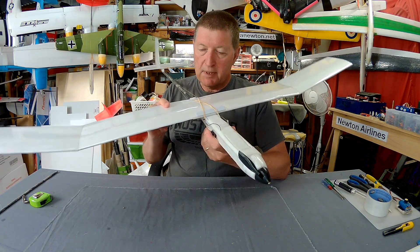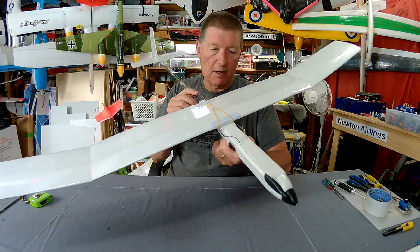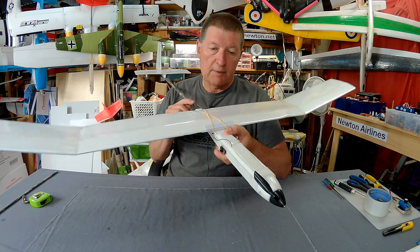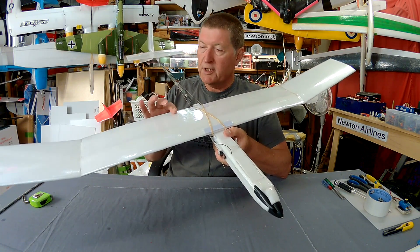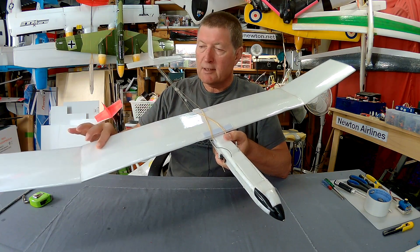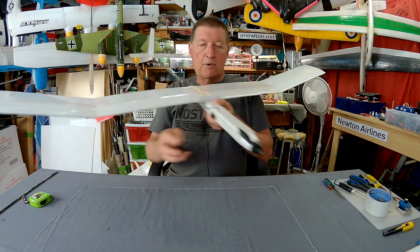This has turned out to be one of my most successful builds. It just works so well as a light wind thermal glider, extreme slow flyer, or even a slope soarer if you want to. Only 3 channels, so no servos in the wing, no ailerons — just rudder, elevator, and throttle.